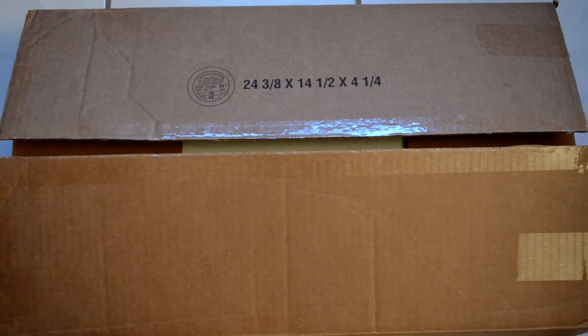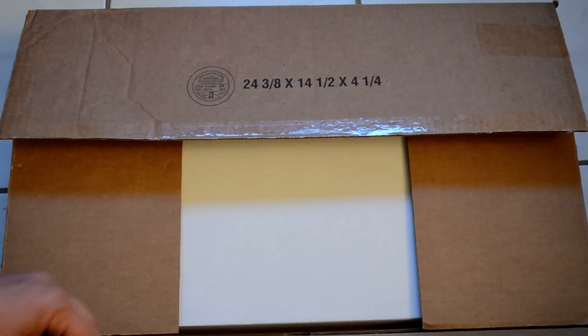Alright everybody, this is the unboxing of the Yardbird 22. First off, it is double boxed, which is a definite advantage, so nothing gets disturbed or broken. Let's see how well they did.